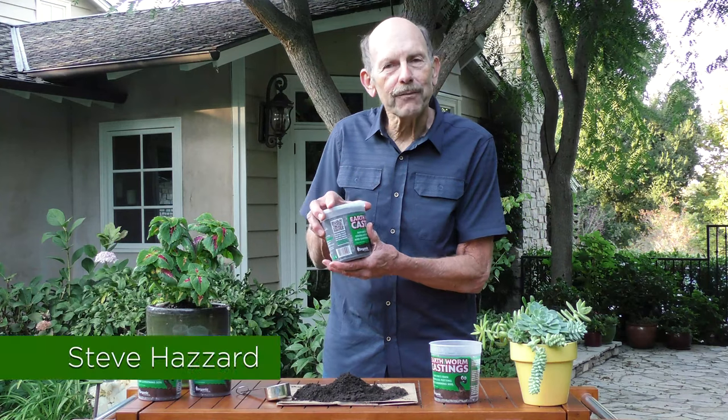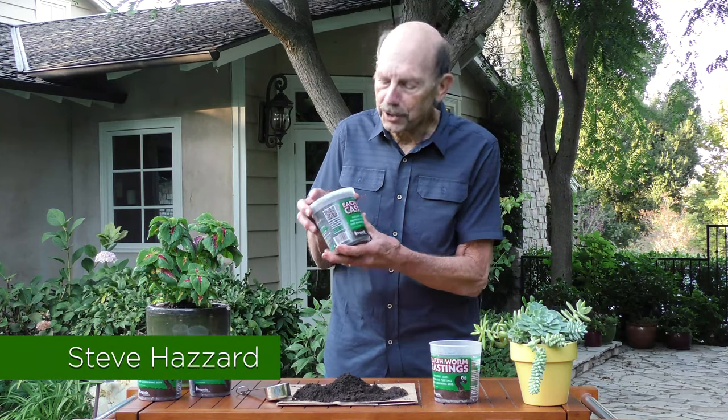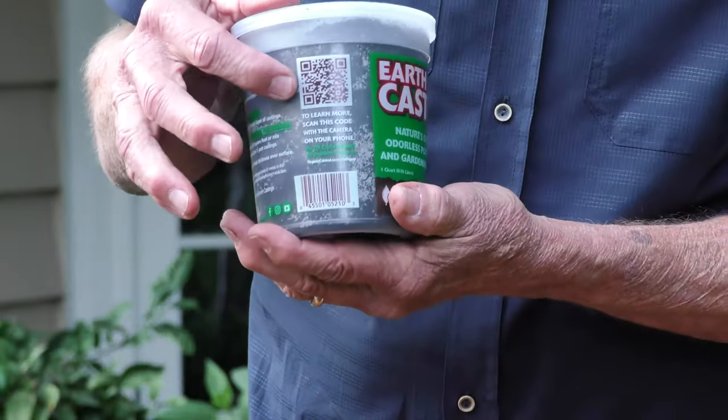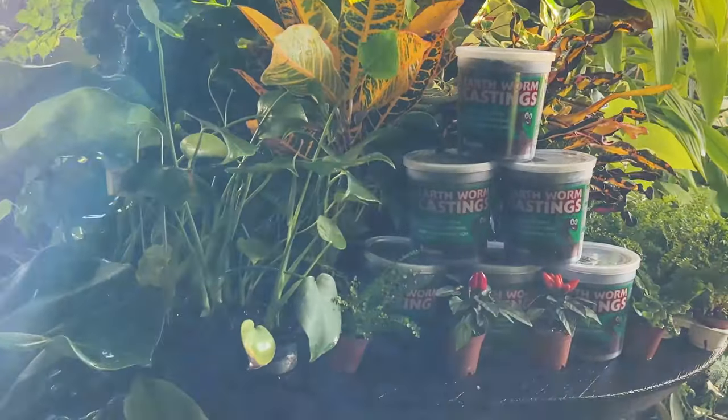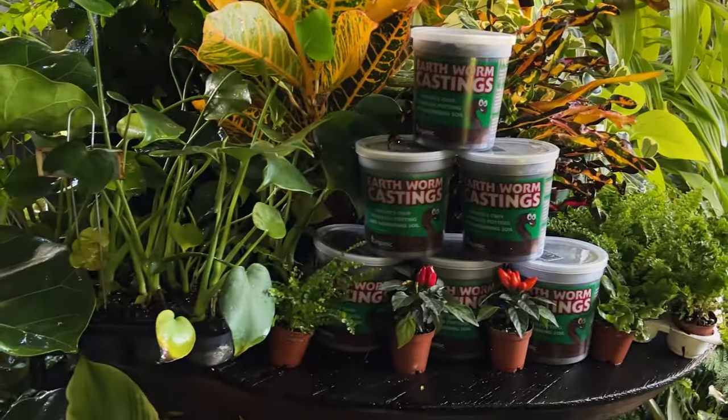Hi! Since you're watching this video, it probably means you just scanned the QR code on a cup of earthworm casting. So let me tell you a little bit more about the benefits of earthworm castings.